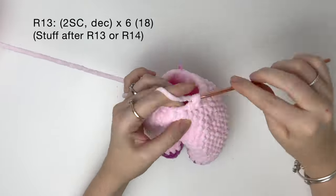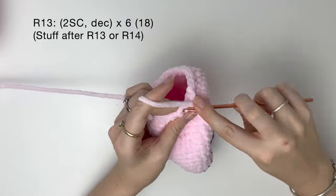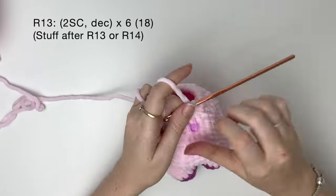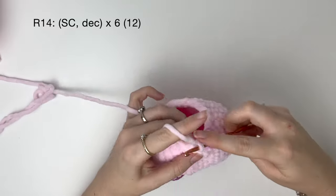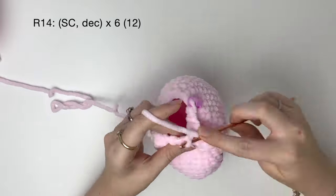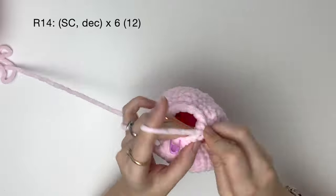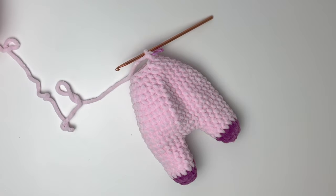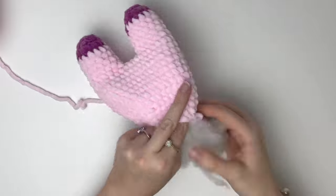If the piece is getting quite small now, you can stuff it after round 13. In my case, I'm going to stuff after round 14. In round 14, it's a single crochet and then a decrease, six times to bring us down to 12 stitches. Now I'm going to stuff the body and the legs — make sure to get stuffing all the way down to the bottom of the legs.